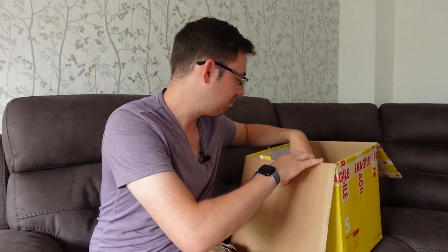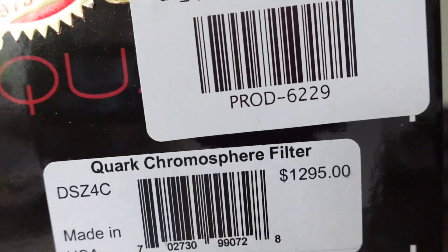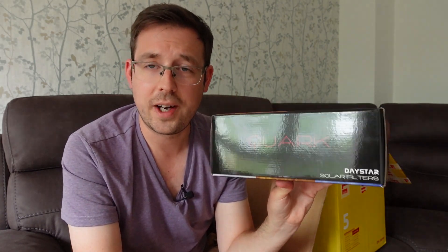I'll do the main bit first because that's what everyone's here for. The biggest and certainly most expensive thing I bought is a Daystar Quark solar filter. If you haven't heard of one before, it's a filter that sits in front of your camera so it doesn't cook the sensor, and allows you to take incredible shots of the sun. I've been wanting to get into solar imaging for quite a long time, but as you'll see from the price on the side, it's a pretty expensive thing to buy — and that's just for the filter itself, you need more than just that.